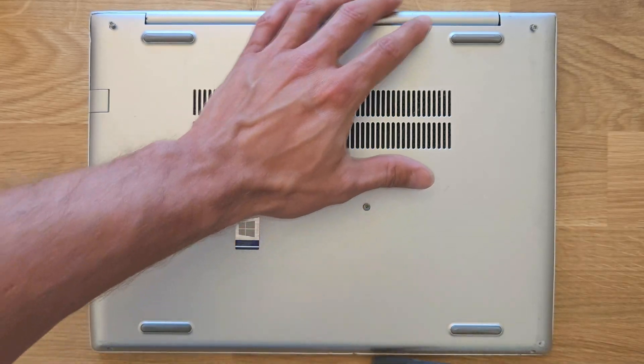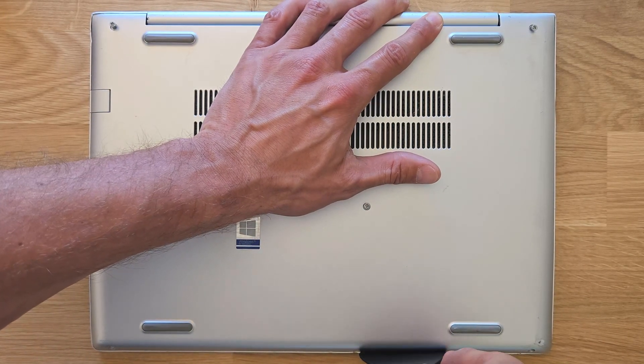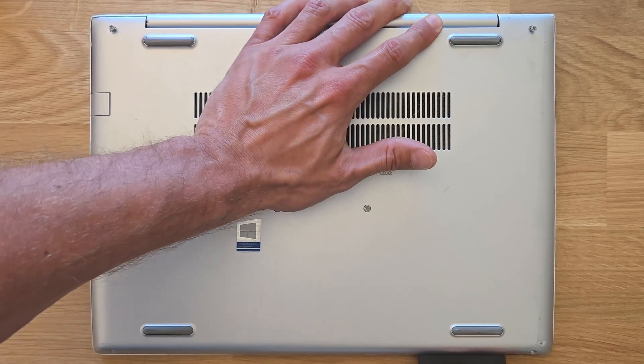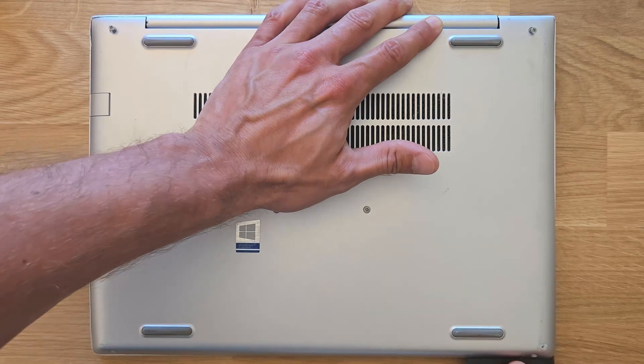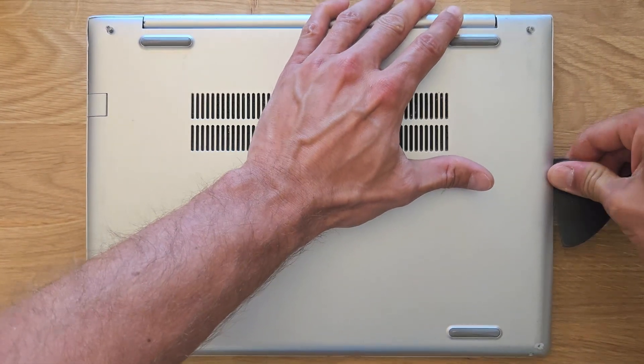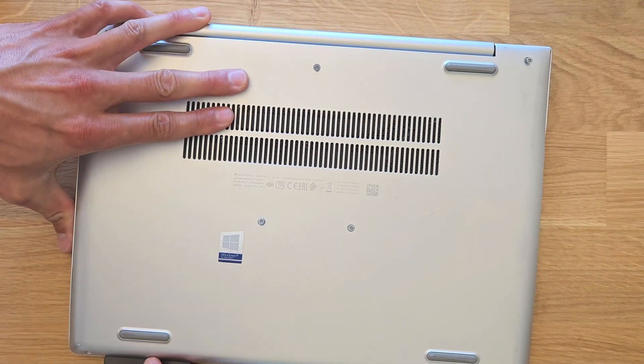It was actually quite hard to open — it just didn't want to open at all. If you don't have something like a pry tool, I don't recommend using metal like a screwdriver or anything, because you're just going to bend the base or even worse, break some bits off the laptop itself.